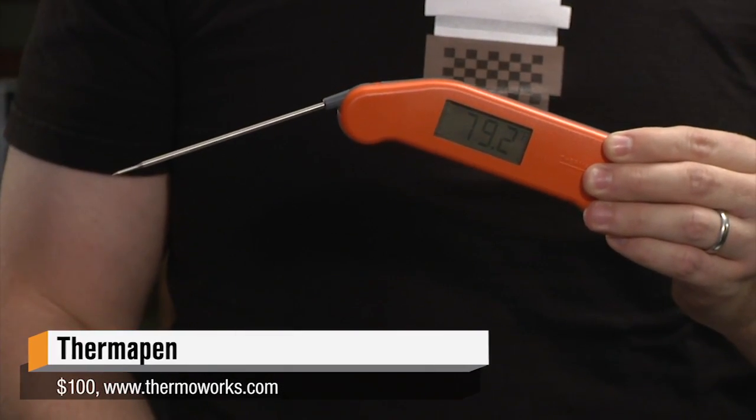It's the Thermapen. Now you may have seen this on TV — a lot of cooking shows like America's Test Kitchen use this as their in-kitchen thermometer. And the reason they do is because it's very, very fast and it's very, very accurate.